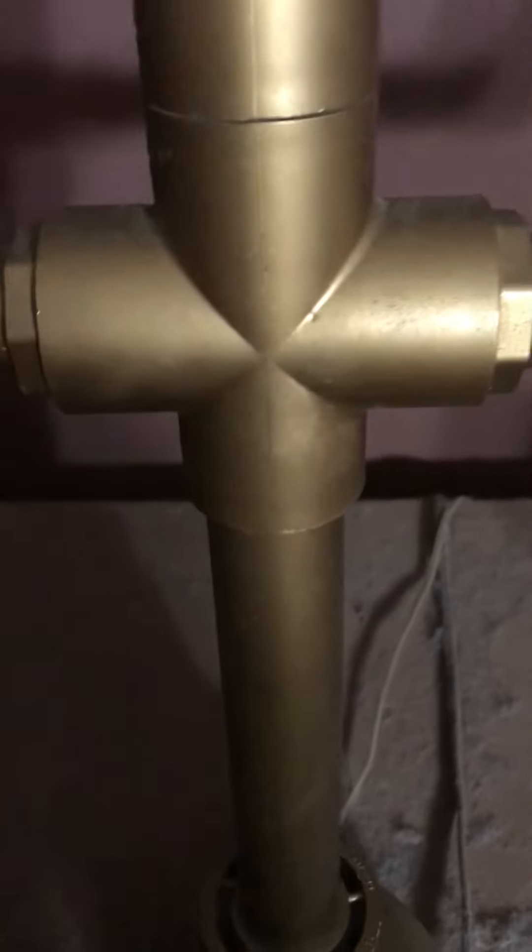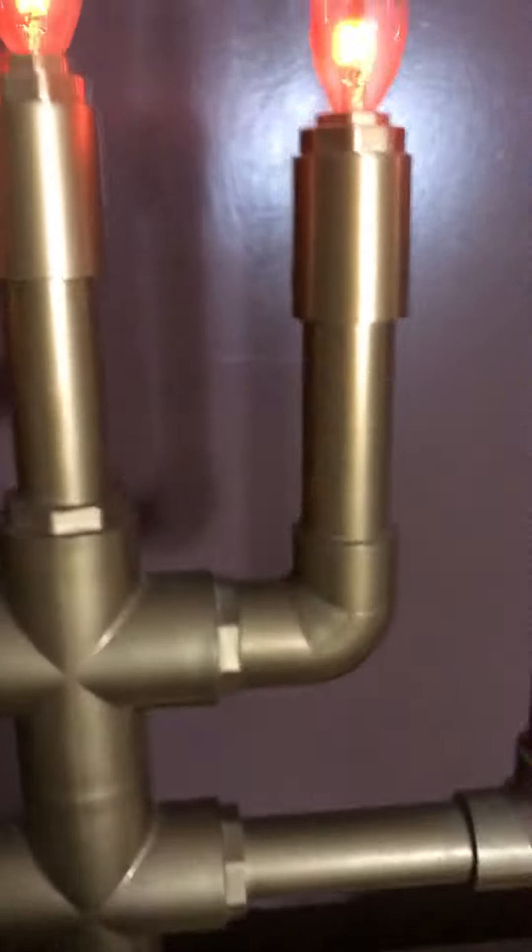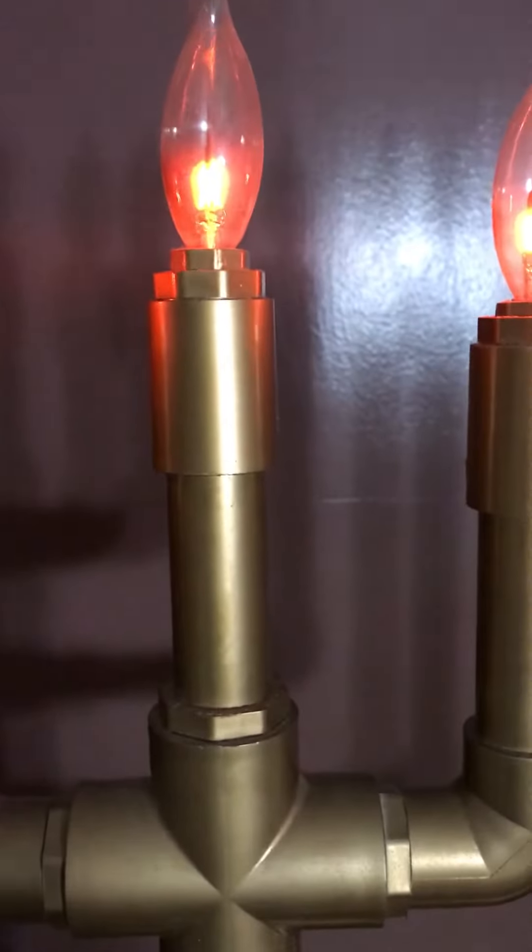The wiring in it — if you use LED lights — is 18/4, which is 18-gauge solid copper wire. It's run through all the pipe and branches, and wired to each socket individually with all the neutrals wired together. That's about it — it's 27 inches tall by 20 and a half inches wide. Shalom brother.